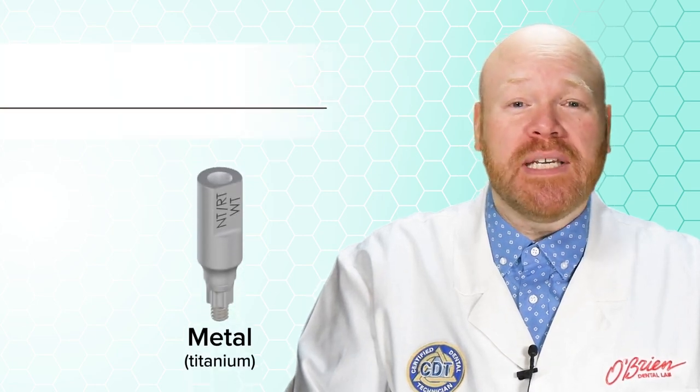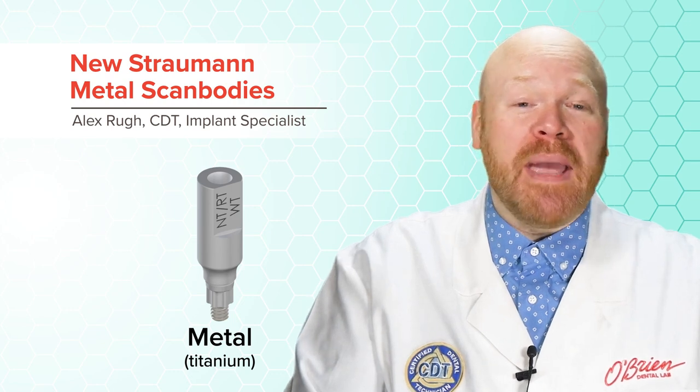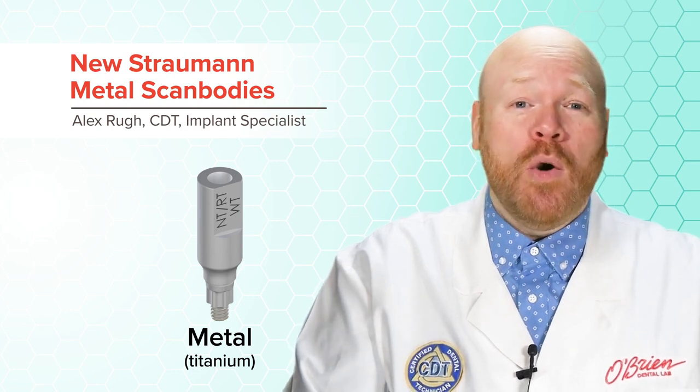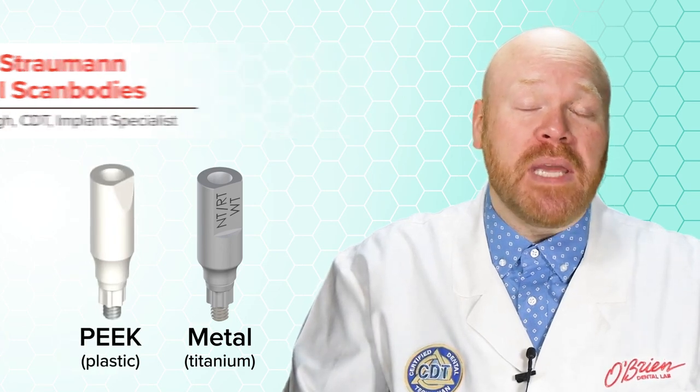Hey everyone, Alex from O'Brien here. This is a quick video to make you aware of the new metal scan bodies that were just released by Straumann early this year. These new scan bodies are made entirely of titanium, which is a big improvement over the previous version which was made of PEEK plastic.